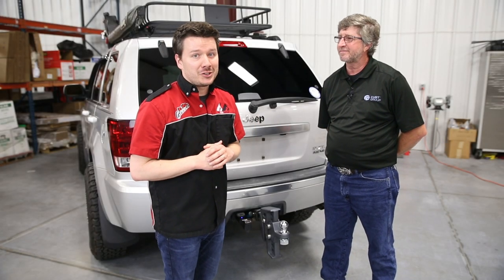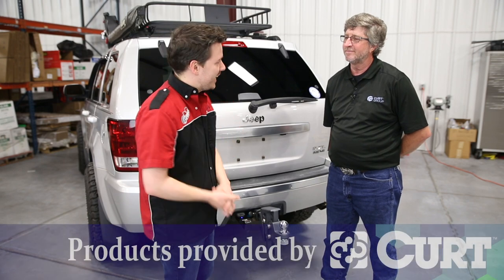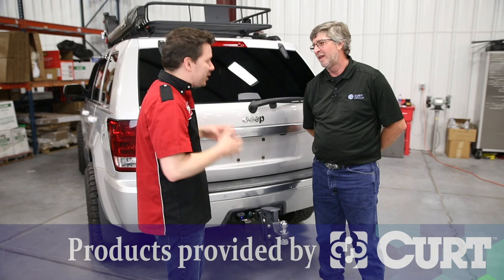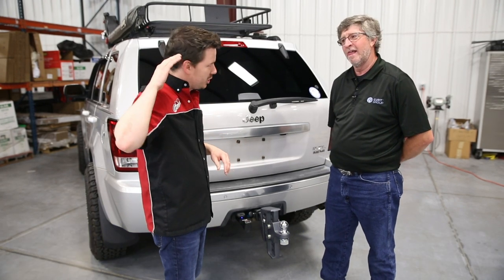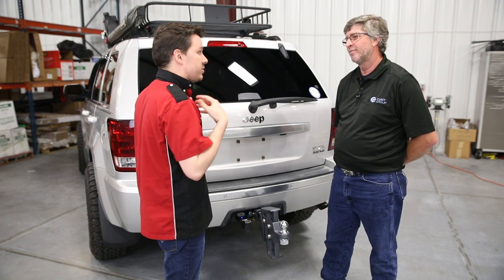Hey guys, Stephen Phillips here back in the garage. Today we're looking at Kurt's ECHO Mobile Trailer Brake Controller, and with Kurt we have Brian. How are you doing, Brian? I'm well. How are you, Stephen? I am doing great. So Brian, this is a really neat product and I'm sure our audience is just chomping at the bit to know what this is all about. So give us the full details of what this allows us to do.